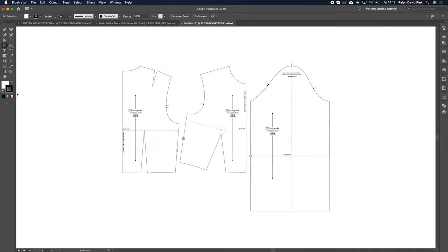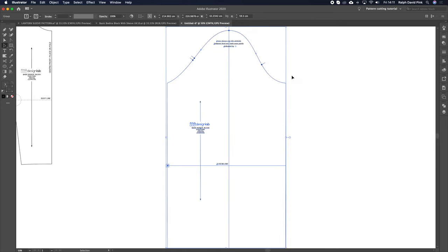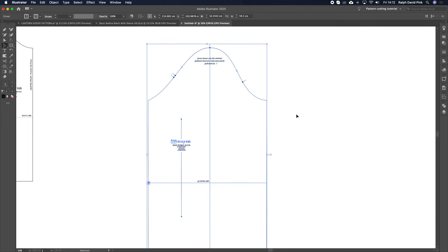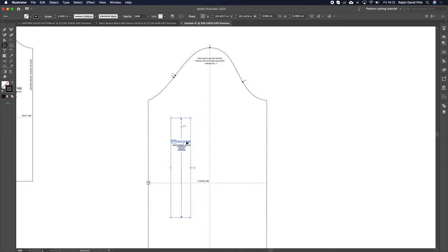So first of all, I'm going to get my big selection tool — just over here on the left-hand side. The black one is the selection tool and the small one is the direct selection tool. With the black one, I'm going to click and drag over all of this and move these patterns off to the left-hand side. Let's just grab our sleeve pattern — it's the only thing we're going to be working on. At the moment if I click on this, it's all grouped, so we need to ungroup it. Let's go Object, ungroup, and now they should all be individual elements.